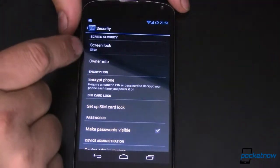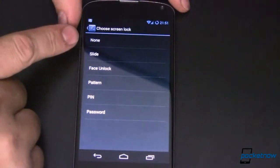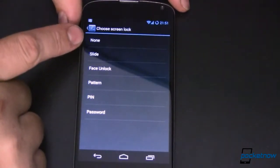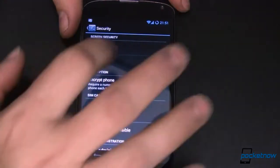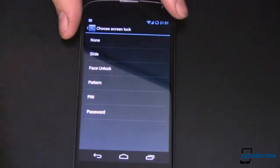This is what we're focusing on right now: the screen lock. There are lots of different options here. You can do None, which means you turn the power on and it's immediately on — you don't have that accidental butt-dial protection like you get with Slide to Unlock. Slide is the next option; no extra settings, you just select it. Next up is Face Unlock — we'll come back to that in a minute.